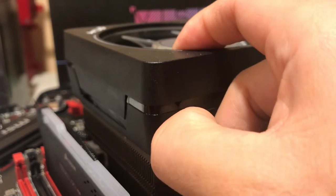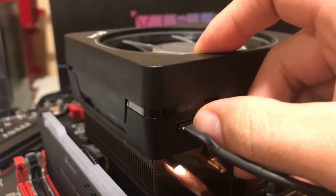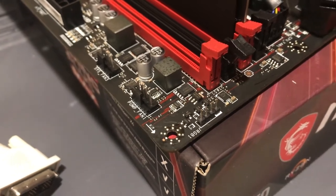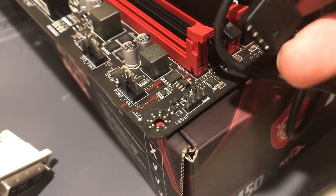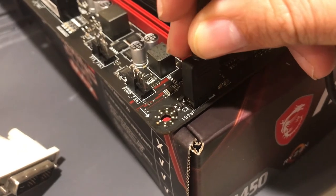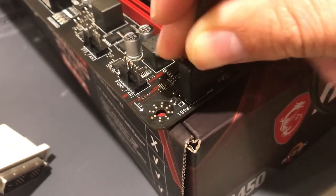The orientation of this connector is important. There is a white spot, or darkened white spot, on this, and also there is an arrow. Those have to be aligned, and then you connect this into the RGB connector.